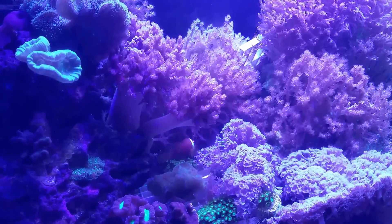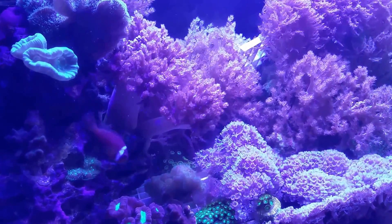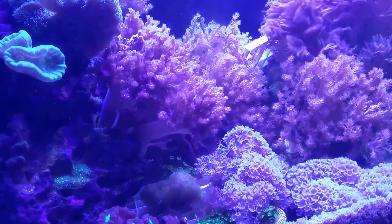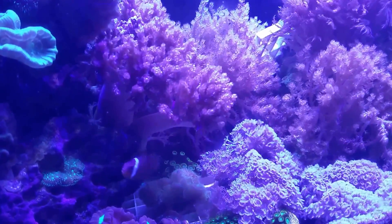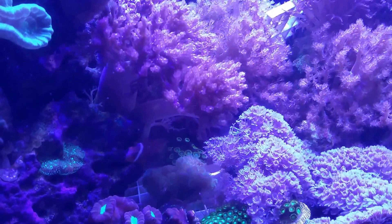Hey, what's up, YouTube? This is D from Brooklyn, kicking it to you with a Sunday Swim. Talk about something that I think comes up very often in the hobby, and that is aquatic pests. And in order to talk to you about aquatic pests, let's call the camera to focus on one.